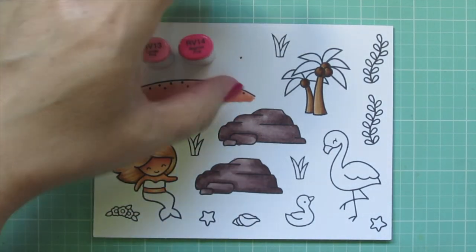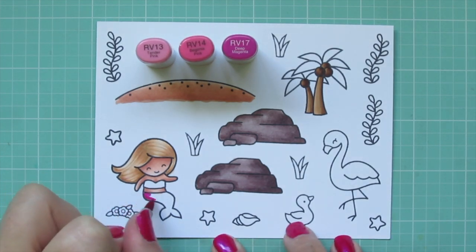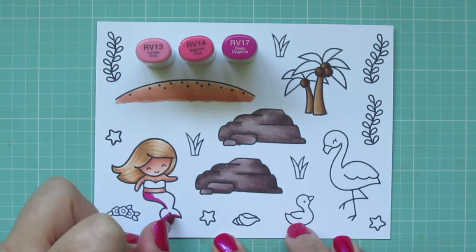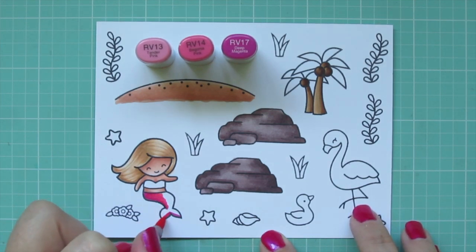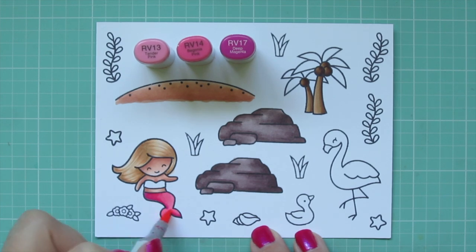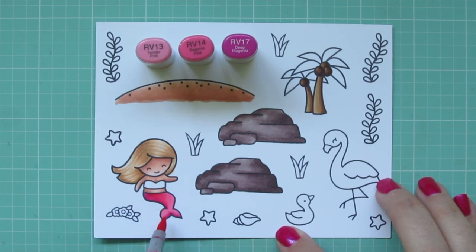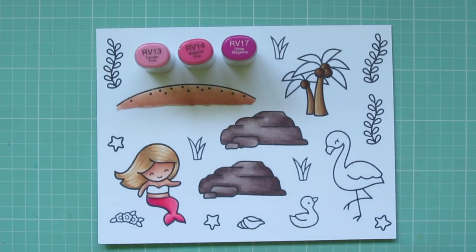For the mermaid's tail I'm going to use a hot pink combo: RV13, RV14, and RV17. I lay in the shadow on her left side with the RV17 and add shadow to the bottom edge of her tail, then blend out with RV14 and RV13. The RV13 pushes back the RV14 quite a bit, so I go back and add more RV14 and blend it out once again.